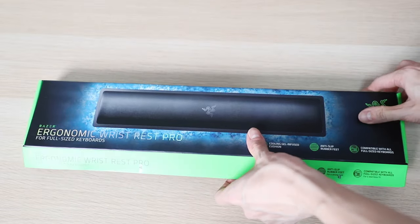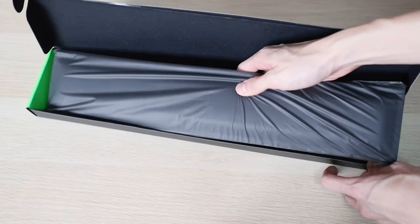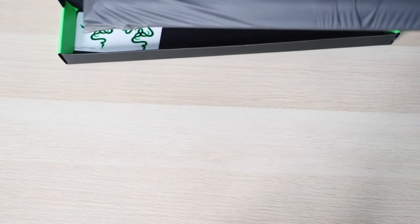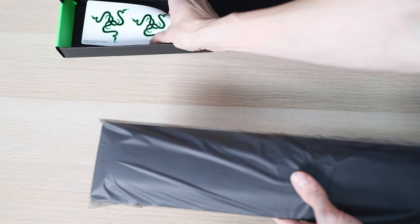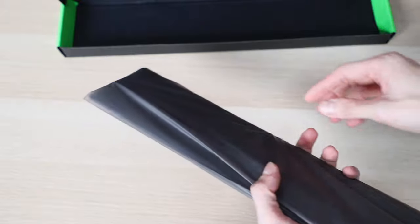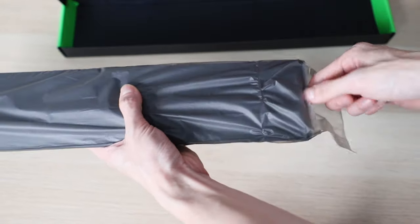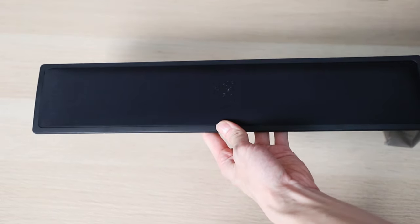Let's open this up. Razer, as usual, put it in their black packaging and you also get some Razer stickers. Very straightforward — just open this up and you get the Wrist Rest Pro.